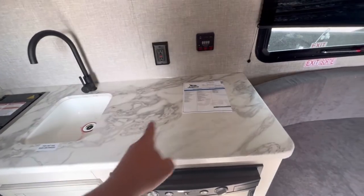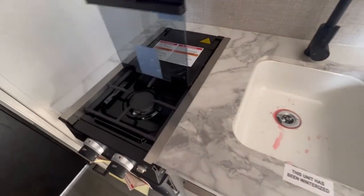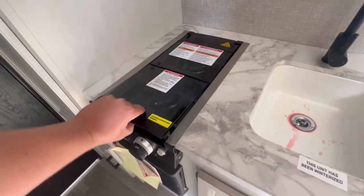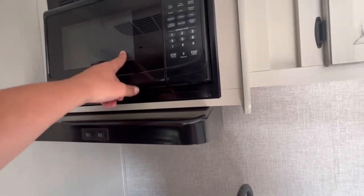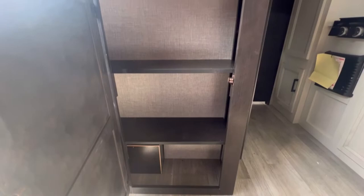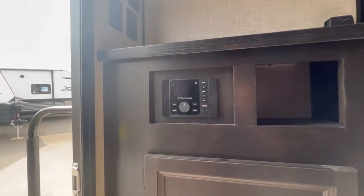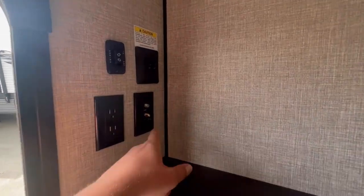One little bonus — look at all this counter space. Got the little acrylic sink, two burner propane cooktop. Over that you have the range, microwave, and a little bit of cabinet space. You've got a nice storage area right by the door. Bluetooth stereo. Hookups for a TV — you could put a TV here if you want.